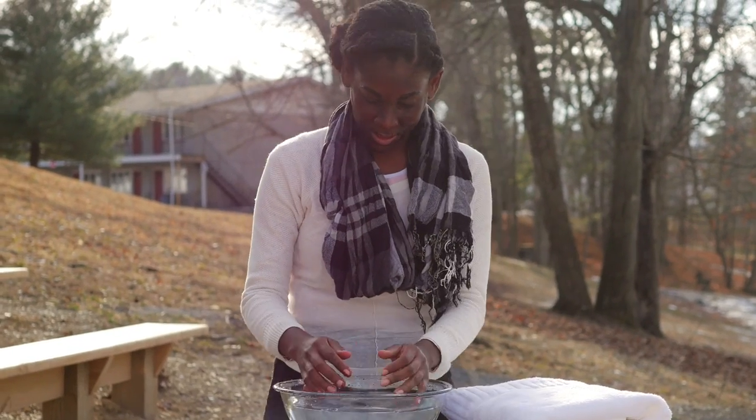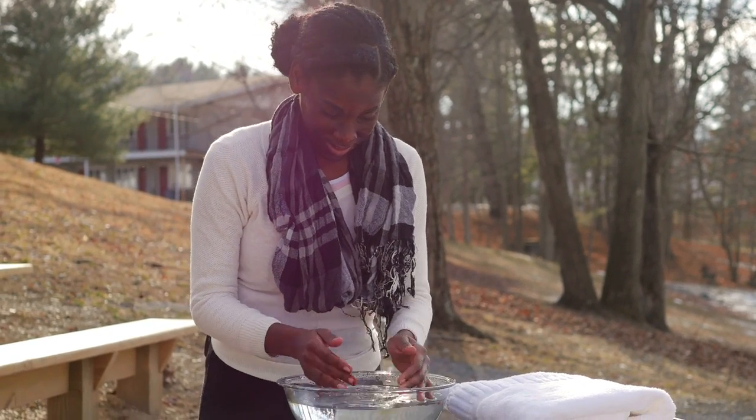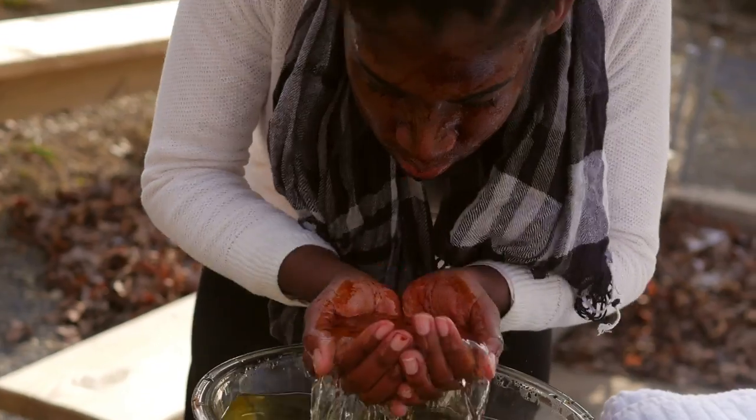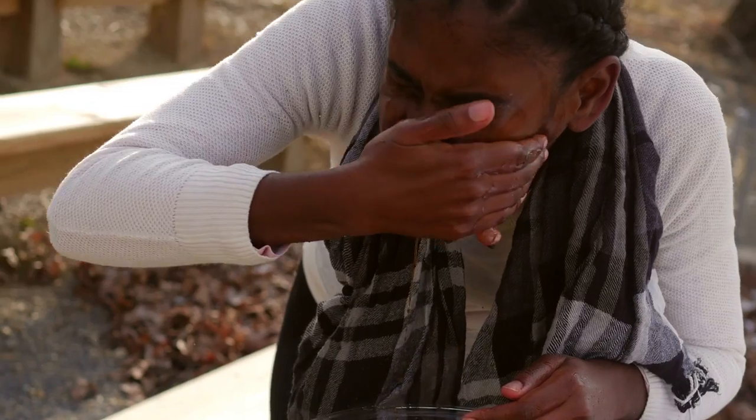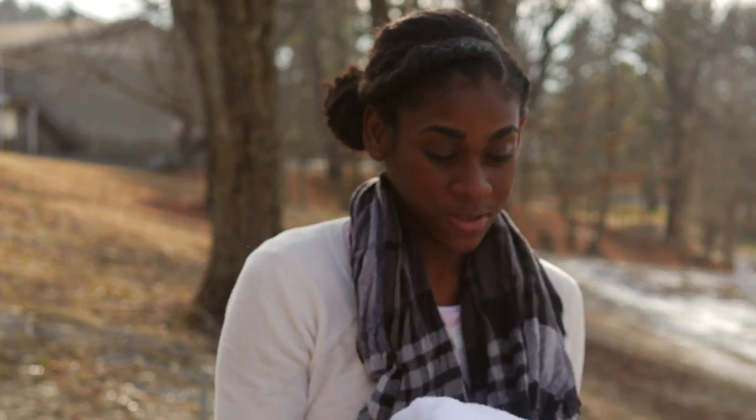This is very messy right now, as you can see, but that's okay. Now I'm going to wipe off my face.